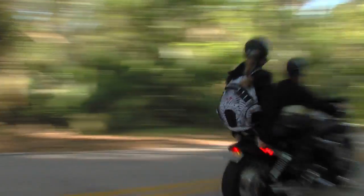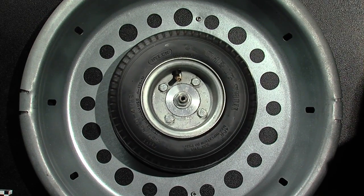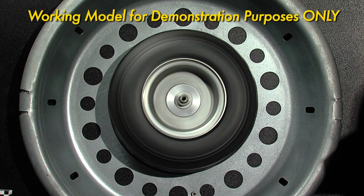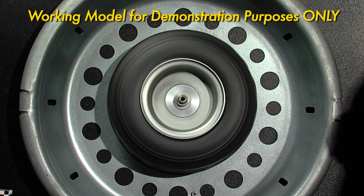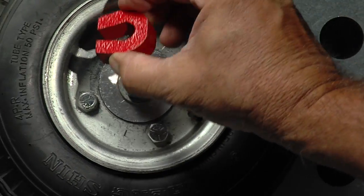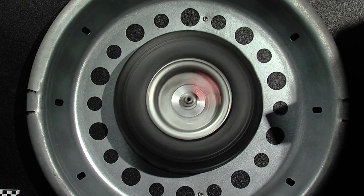Watch this demonstration and learn how brilliantly simple and effective onboard centrifugal balancing is. Here is a working model of a rotating tire and wheel assembly — not totally balanced, but not bad. We'll introduce an imbalance by placing a magnet on the wheel. The result is an obvious imbalance.